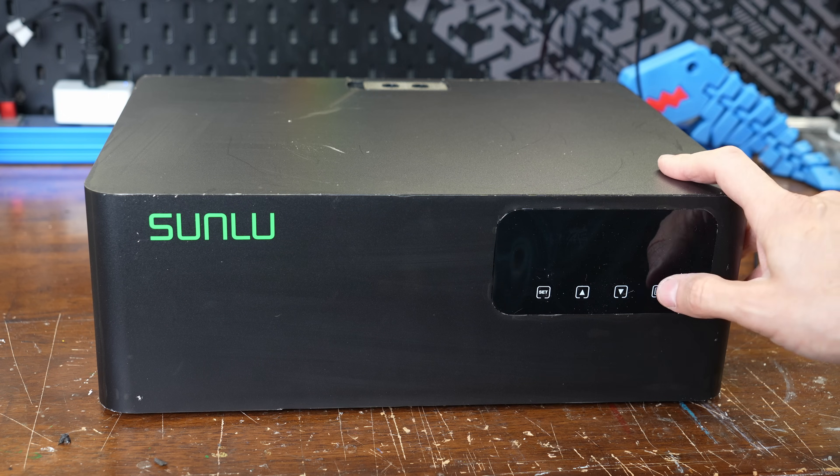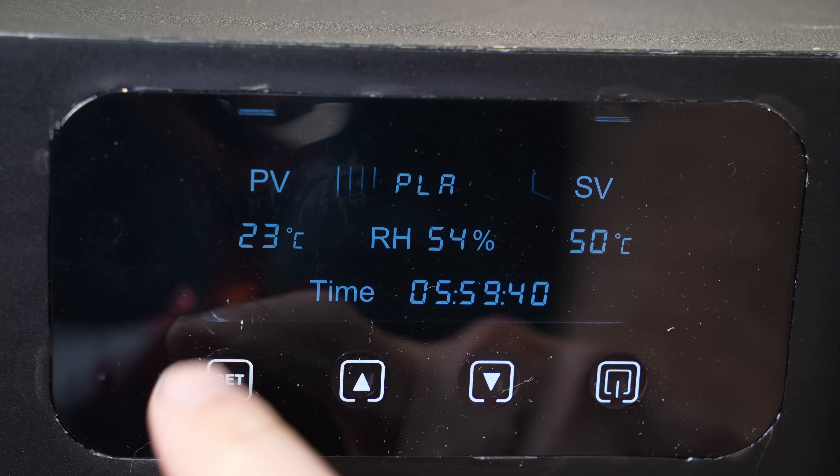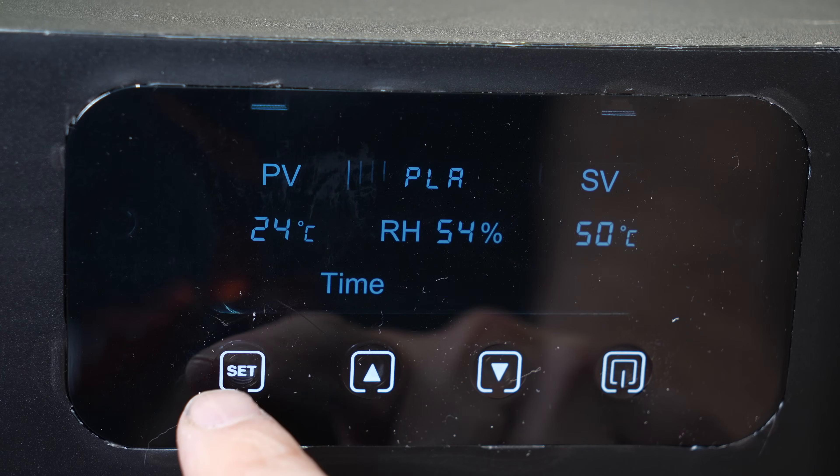The control panel looks to be the same setup as the controls on their other heating units. You can set different filament types to dry, which selects different presets, and then you can also change the heating temperature or the run-time independently.